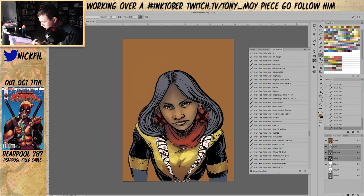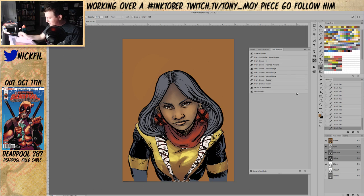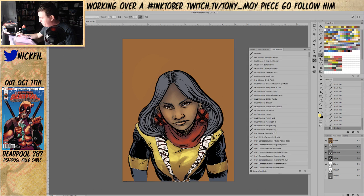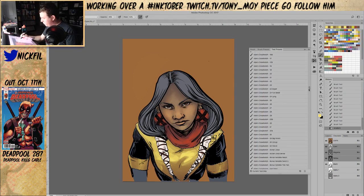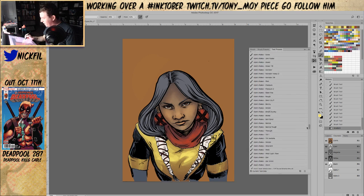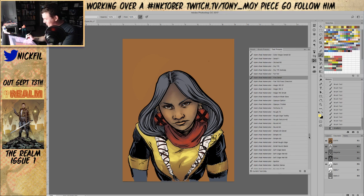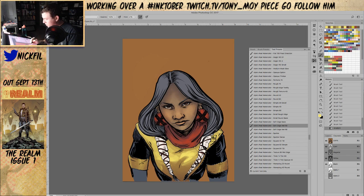I read some New Mutants as a kid but it's been a long time — I need a refresh before the movie comes out. The movie looks fantastic though. Let's look at some rakes — maybe we just go full brush set, go freaking crazy. I think the soft edge wet 60 is kind of where we want to be.